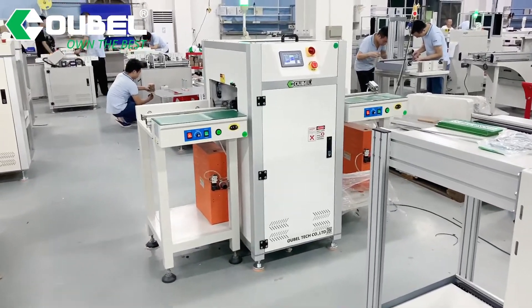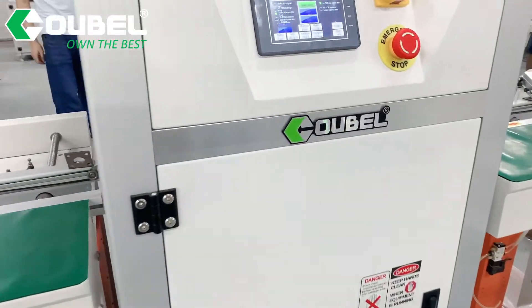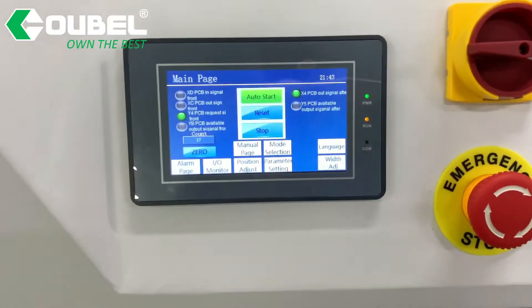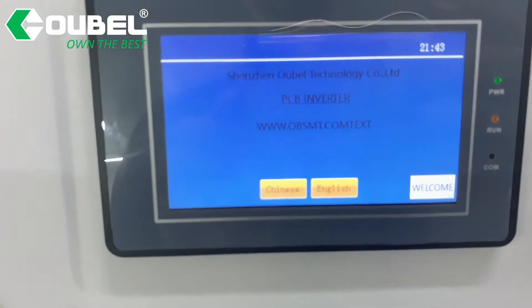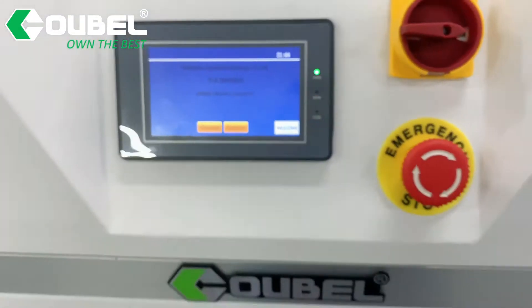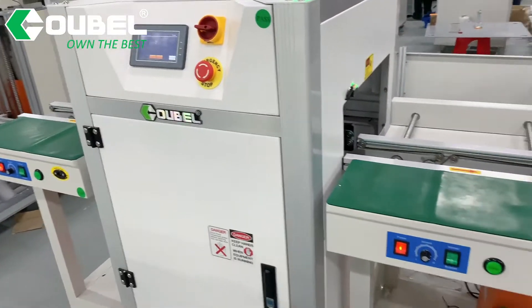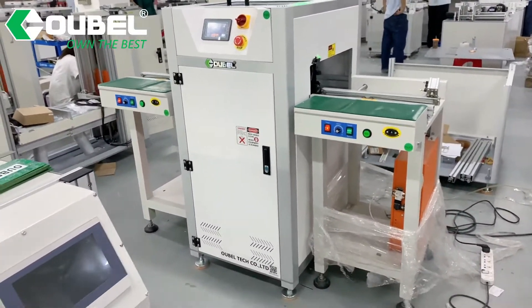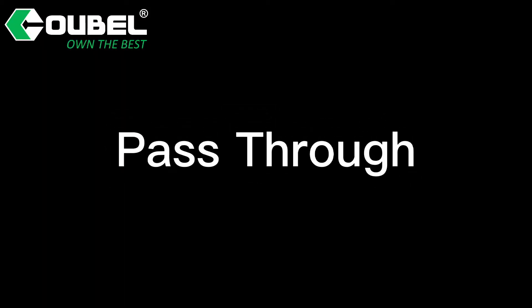Hello, welcome to OBSMT. Today we will introduce a PCB Flipper for you. The PCB Flipper conveyor is designed to invert boards and to feed them into the production line from an integral flat-bound type conveyor. Subsequent inversions continue from the last unloading position in order to reduce cycle time.